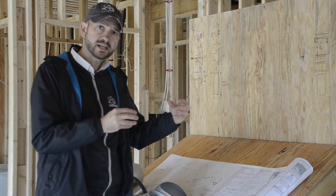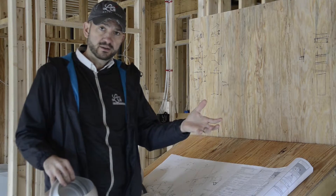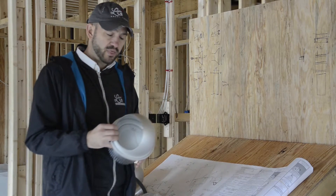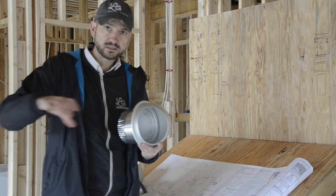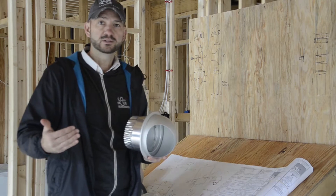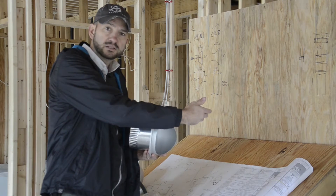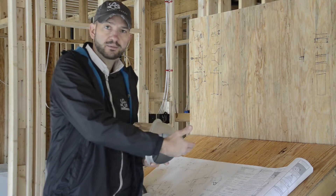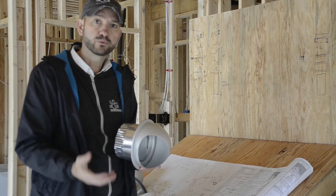With the system inside the attic, we dump fresh air into the attic for that air handler to pick up, filter it, and condition it before distributing through the supply ductwork into the home. Inline with the inline fan in the duct system, there is also a filter box with a minimum MERV 13 permanent filter. So air passes through that filter, then goes through the fan, which dumps it into the semi-conditioned attic where the air handler picks it up, filters it again, conditions it, and distributes it throughout the home.